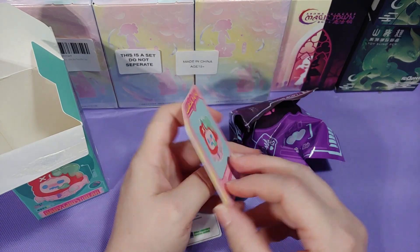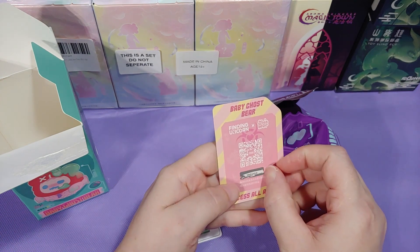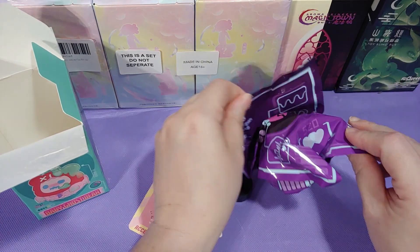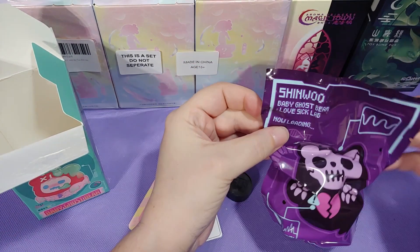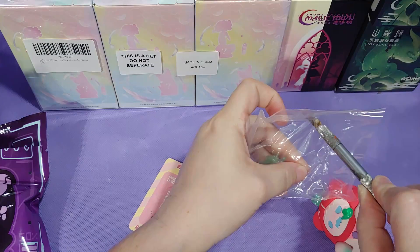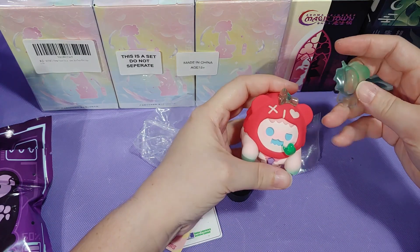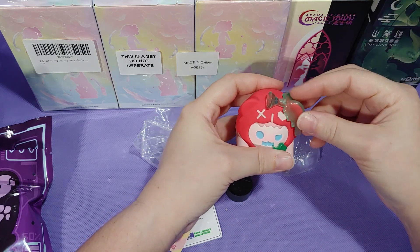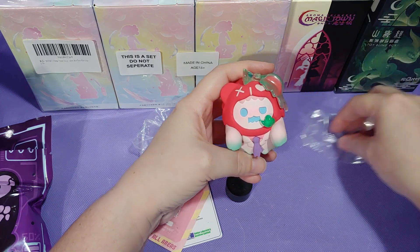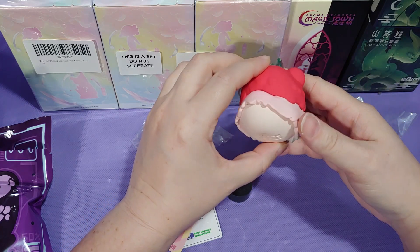This character card has a little scratchy bit on the back. I wasn't sure what that was, but when I translated it, apparently it's an authentication code to show that this is an authentic product. So in this box I got the character Lovesick, and it comes with this little detachable ear goop. This little figure is also kind of hefty, so I'm wondering if they weighted the bottom of it. I think the character is really cute, but I don't really like the other characters or things that this box comes with, so I'll probably sell this on eBay.